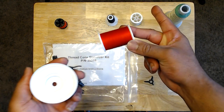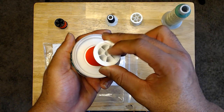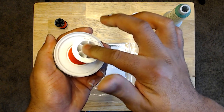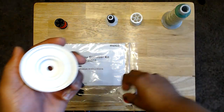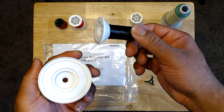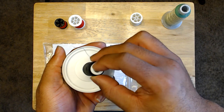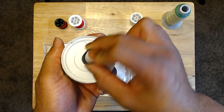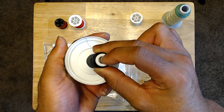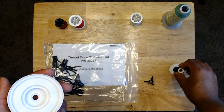Setting that one to the side, the average size spool I normally use fits perfectly into the second spot — no wiggle at all, a perfect fit. Now these other popular ones, when I tried to put them on there, they actually do not fit. It looks like a perfect fit, but it does not work, so we'd need a different adapter for this one.